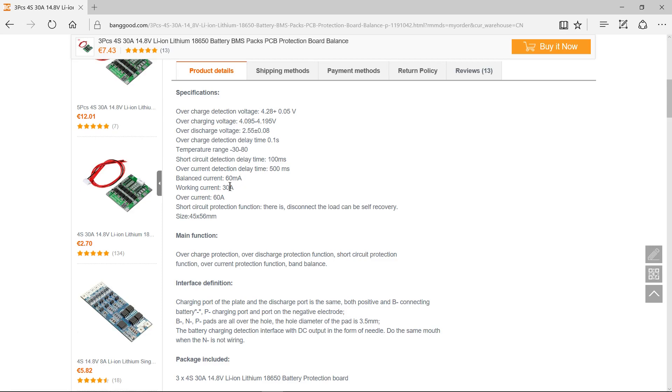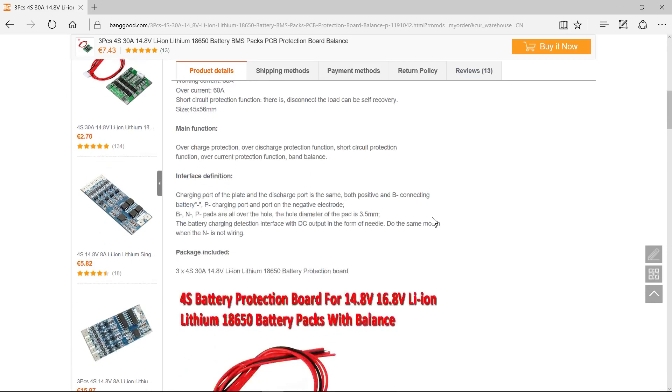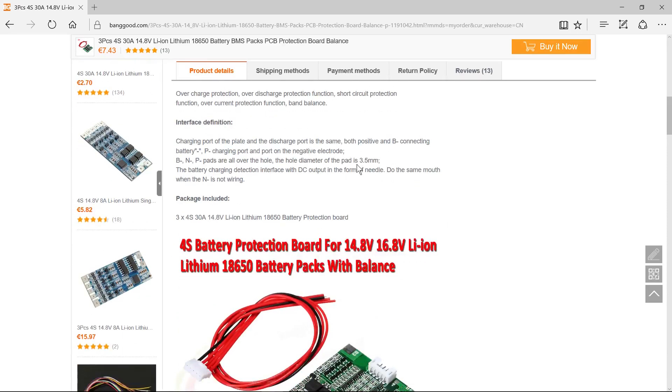Working current is 30 amps, so that should be fine for the drill in normal circumstances. Over-current at 60 amps and short circuit function. So if the thing does disconnect due to a short circuit, you just need to pull the battery from the drill, put it back, and you should be good to go. And it's quite a small board, as we saw.